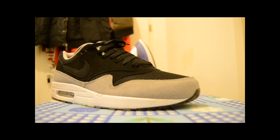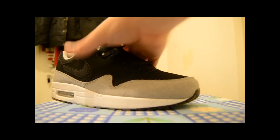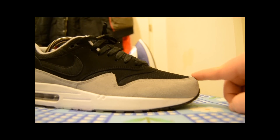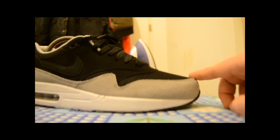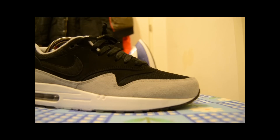Today I'm going to show you my take on reshaping the toe box of the Air Max 1. Many people complain about the shape of the toe box — this thing here is bulky, you see that? That's not what you want.